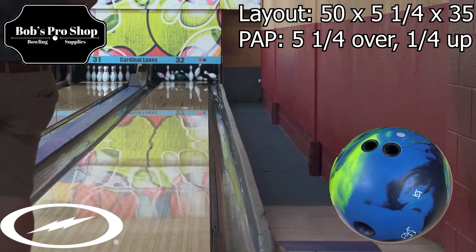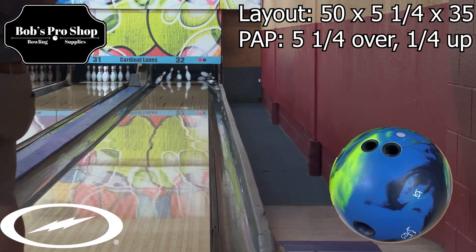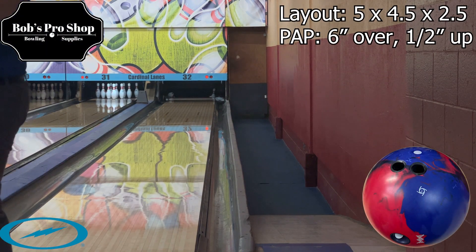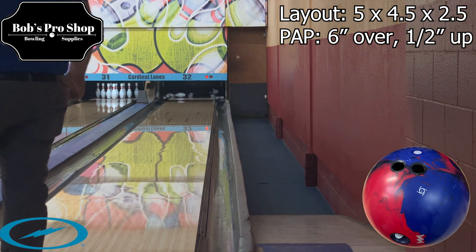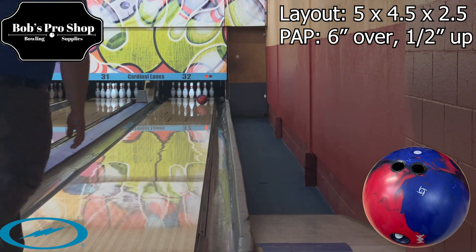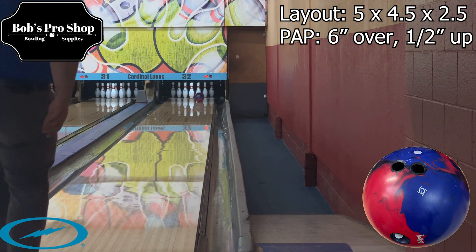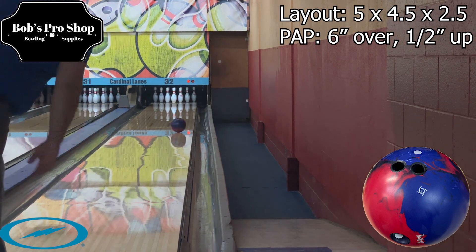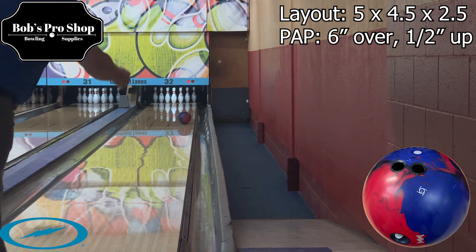A really good ball to complement the DNA would be something like an Absolute to ball down from after the DNA once it gets a little too much. But that being said, the DNA — with how clean it is — still gets through the fronts really well. I can move left with this ball and it still comes off the spot and continues. I never really hit a spot where this ball bails out on me when I'm moving left and chasing it left, manipulating hand position, getting the ball off the spot a little bit better. The DNA never quits.